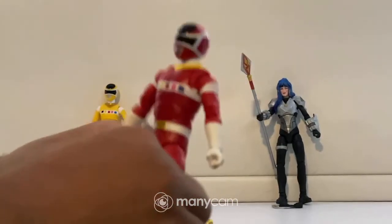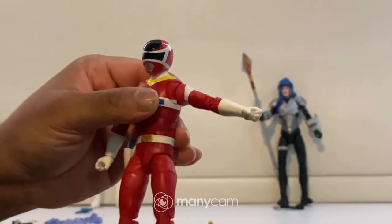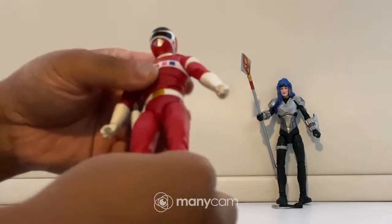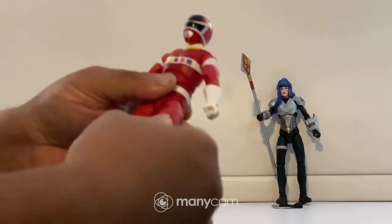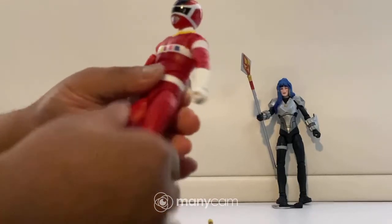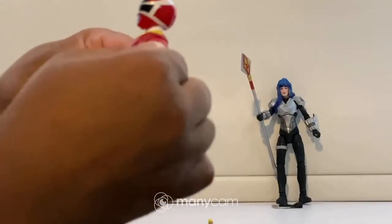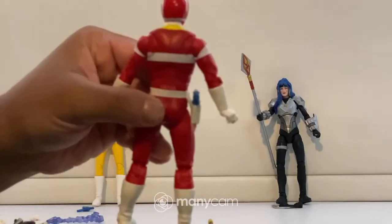As for articulation on the Red Space Ranger, it's pretty much the same as Yellow. The arm can move side to side — it's a bit stiff — and then down. With the elbow you can go up and down, and the glove can move around. The leg can go side to side, up and down, and there's also a 360 rotation going on. Same with the boot. These figures also have this additional torso articulation where you can kind of stretch it out, though it's a weird articulation I didn't really care for.